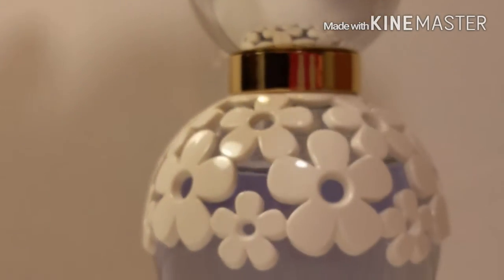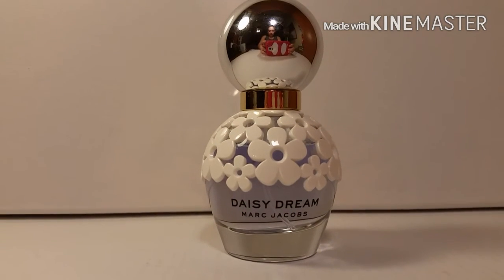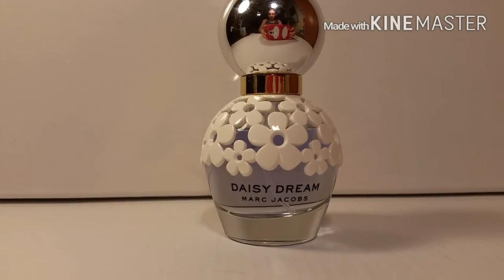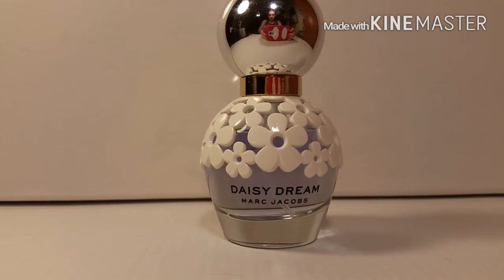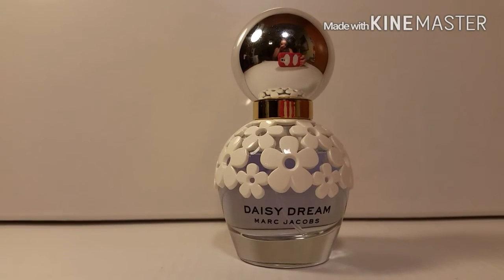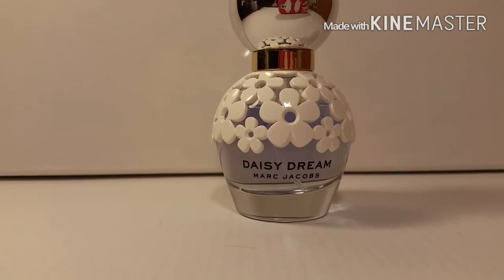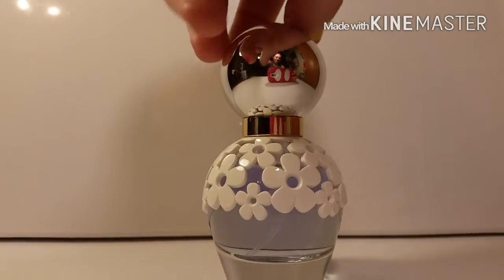I'm sorry if the camera color is kind of dingy — I am using my phone to do the review. It has a good camera and good focus but it just dilutes the color and brightness of the video, so I'm sorry if it's kind of yellowish looking. But that is the bottle up close.